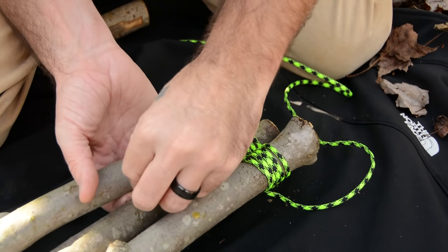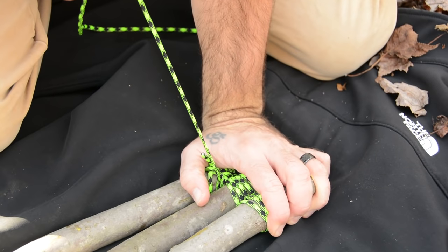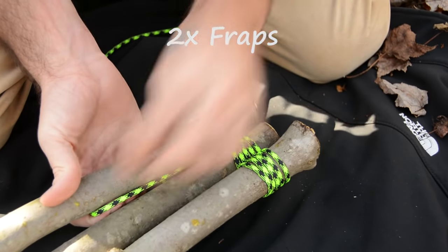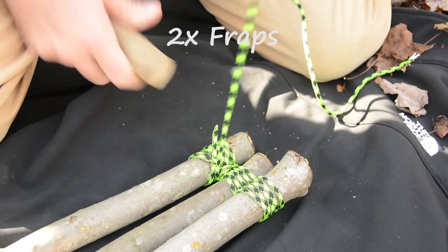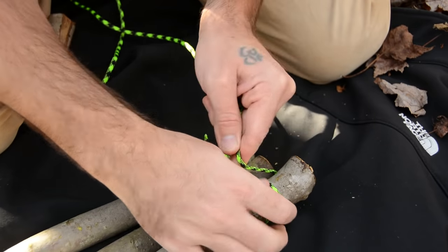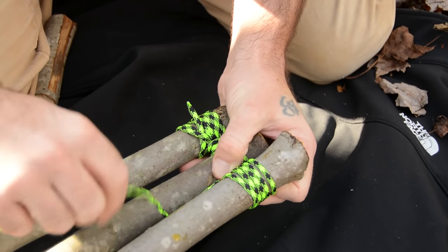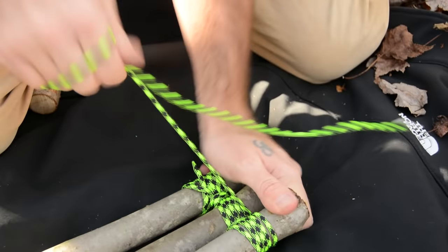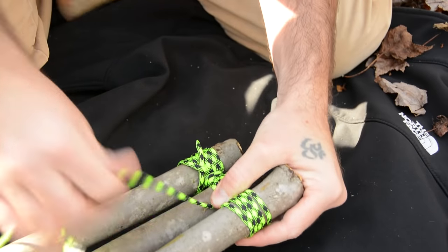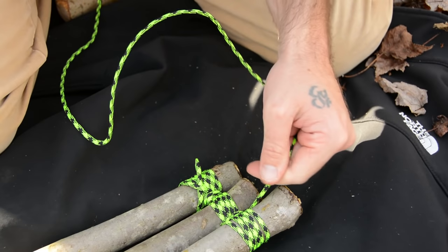I really recommend that you get yourself a toggle — something like this — to really help you tighten it. Wrap it around there a few times and you can get some real leverage. We're going to do two wraps around for these fraps. Get your toggle and really cinch that down. Go up and over here, and then repeat it on the other side. Get your toggle again and pull tight. All right, so that's two fraps done.